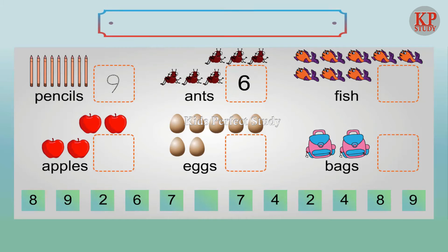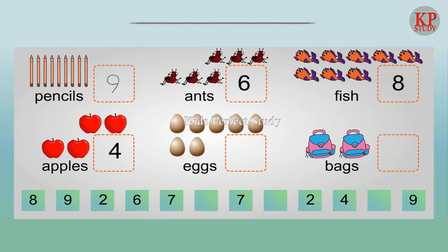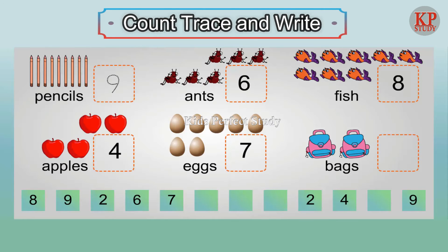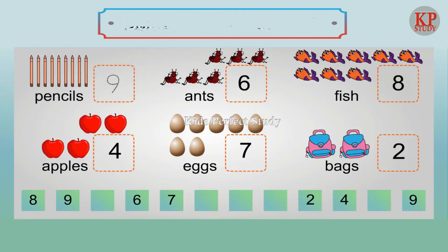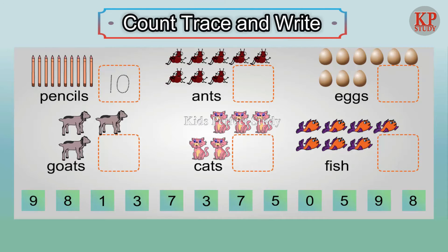Seven ants. Four apples. Six ants. Eight fish. Four fish. Four apples. Seven eggs. Two bags. Count, press and write.